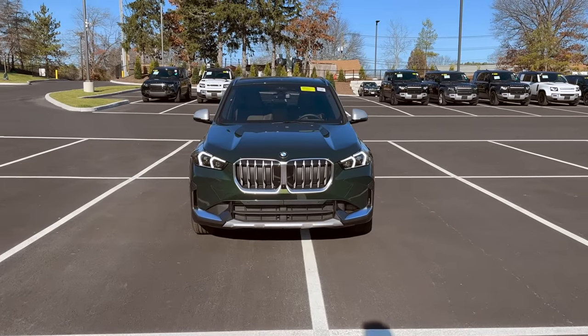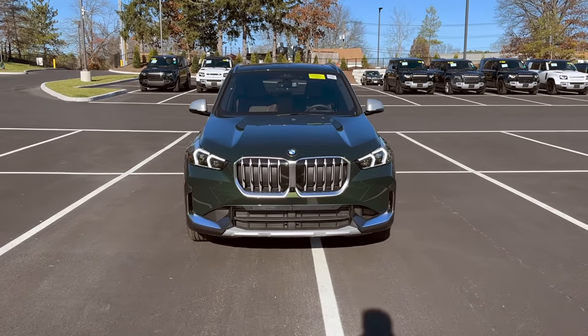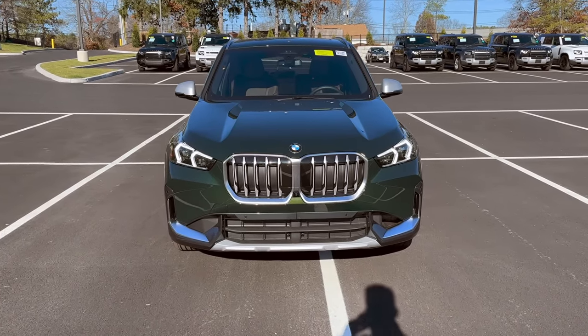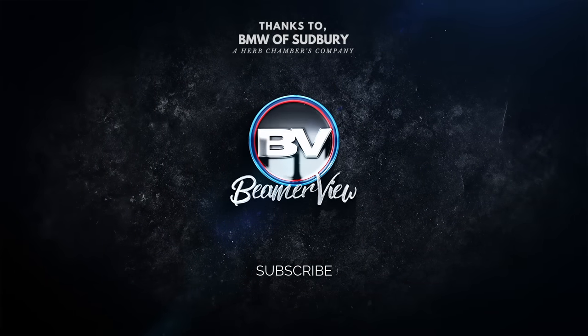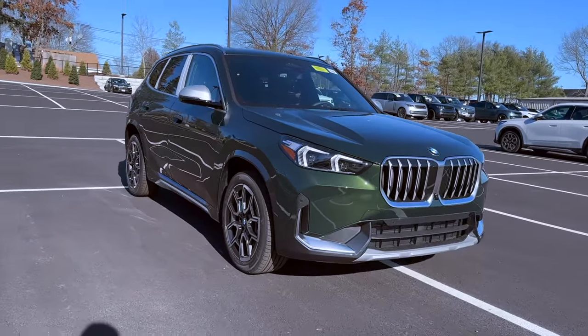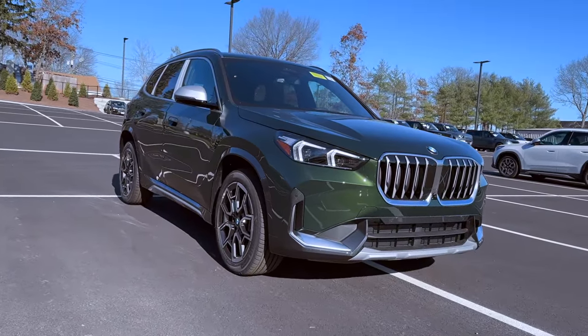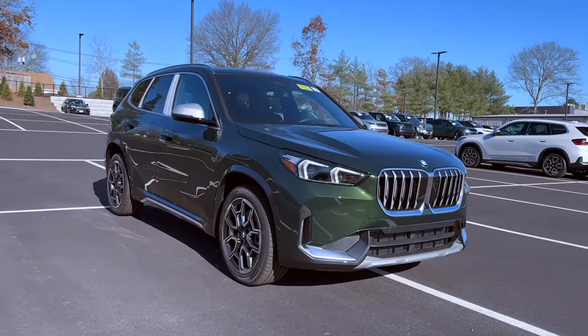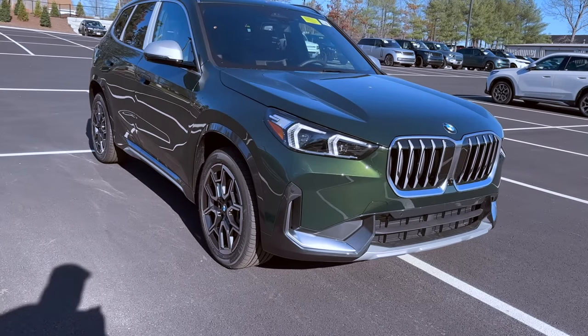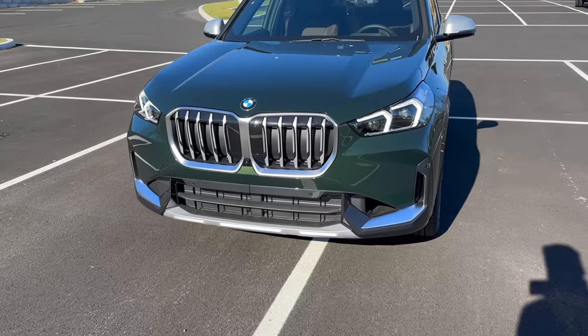Welcome back to Beam Review. Today we're going to be doing a quick one-on-one tutorial on the brand new 2023 BMW X1. If this is your first time on this YouTube channel, what we do here is showcase all the latest BMWs and we also do some really cool hidden tips and tricks, so if that's something you're into, subscribe to this channel because we put out content every single week.